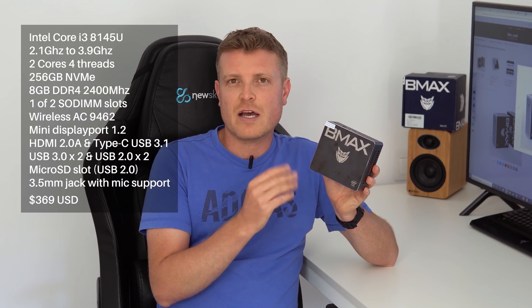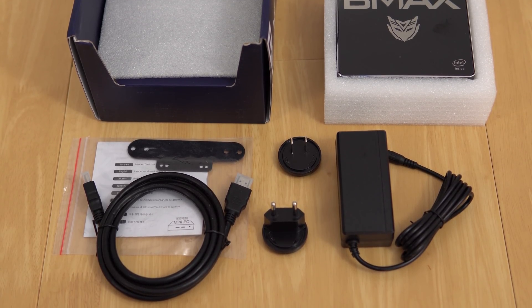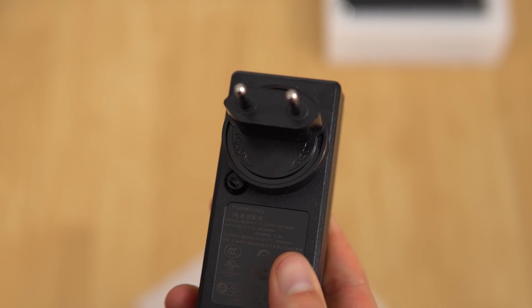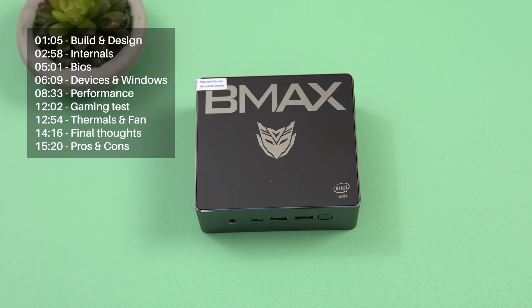Inside the box we get an HDMI cable, a power adapter at 12 volts 3 amps with two plug adapters — one for the US, one for Europe — a VESA mount, and a quick start guide.